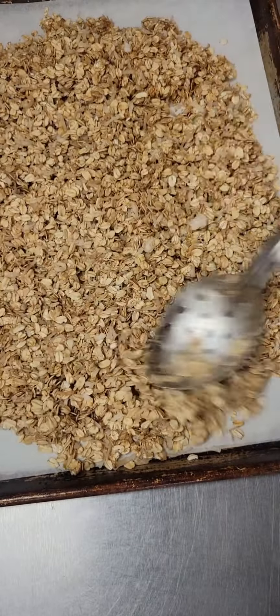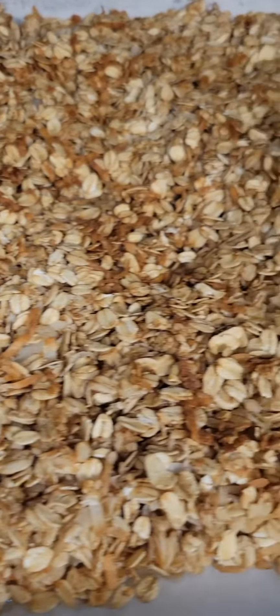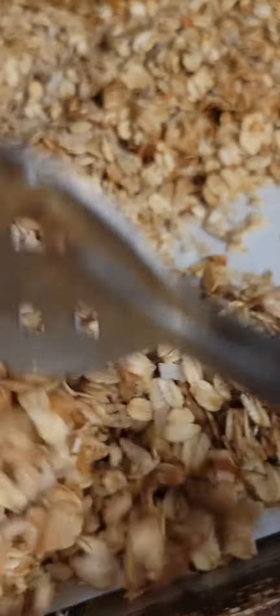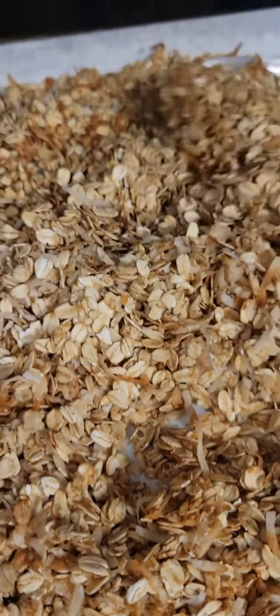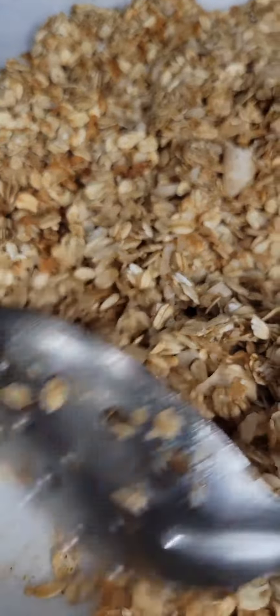Some ovens take longer, some ovens take a little bit shorter — it depends on your oven. After you pop it in the oven, about 10 minutes later you can see it starting to brown. We're going to give it a good stir. You want to concentrate on the edges of your pan and bring in the mixture from the edge to the center, because the edge browns a lot quicker.